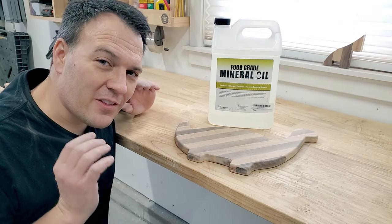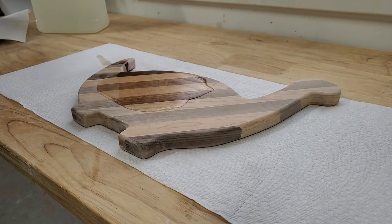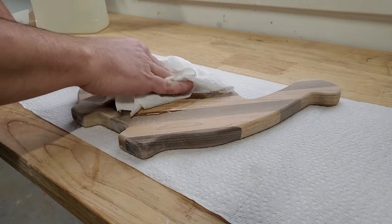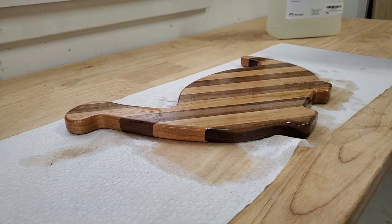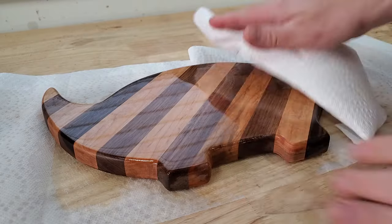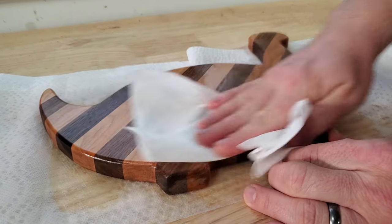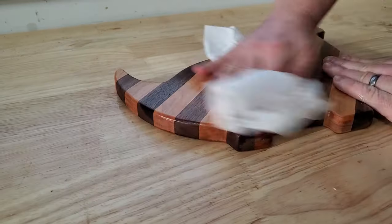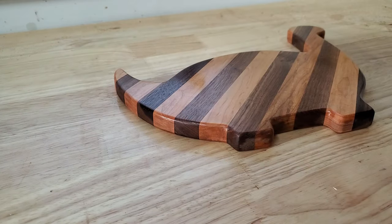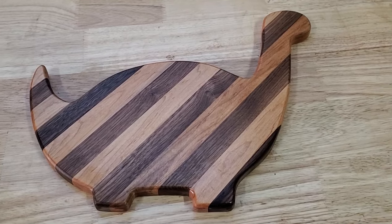It's now time for my favorite part — a little food-grade mineral oil to finish off this board. I like to lay the oil on real heavy and then just let it soak in. My son's charcuterie board is officially done. I've loaded up some of his favorite snacks, and now let's go surprise him with it.